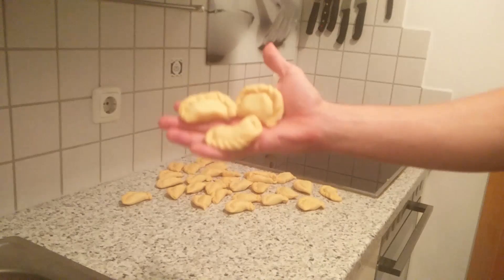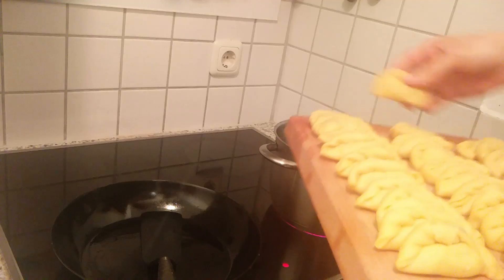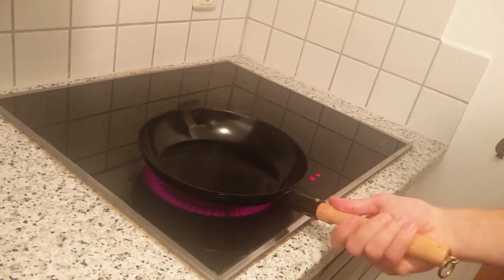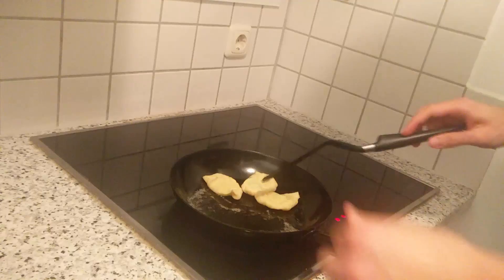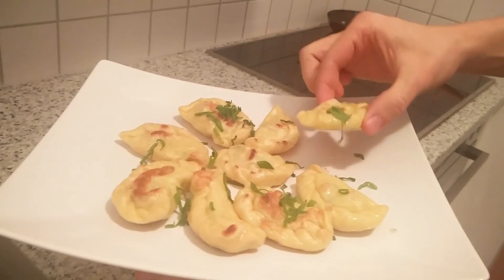If you are done, go ahead and drop them in boiling water. Then heat up a pan, add some butter, and fry the drained parachi. Flip them once and here we are. Serve them with green onions and enjoy it.